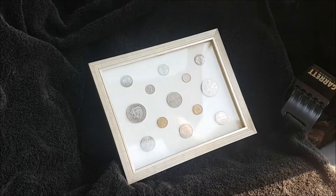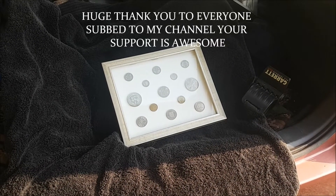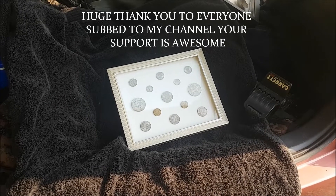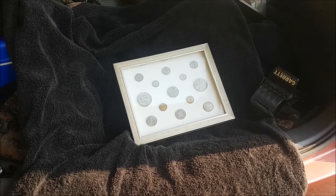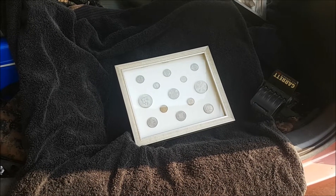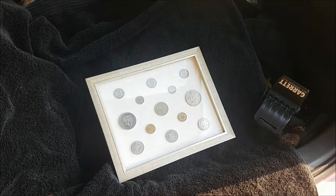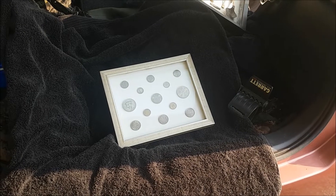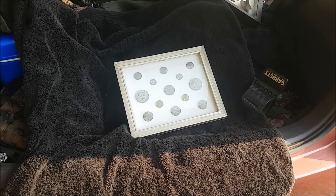And the rules for the giveaway: all you need to do is be subbed to this channel and also Dave's channel, Durrant and Dave Metal Detecting - subbed to both channels. You've got to be a visible subscriber so we can see that you're subbed. Give the video a like and leave a comment as well. We'll let this giveaway run for probably about a month, then we announce a winner.